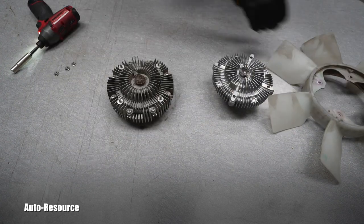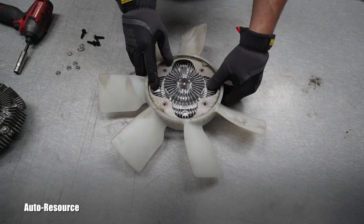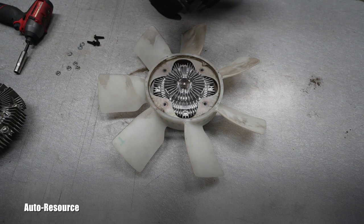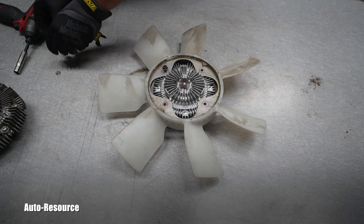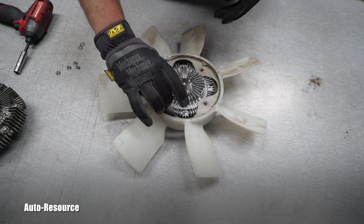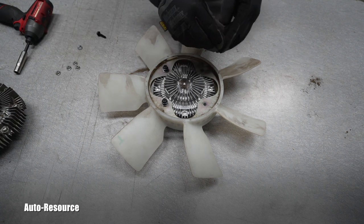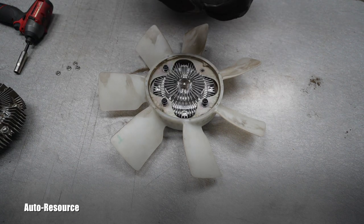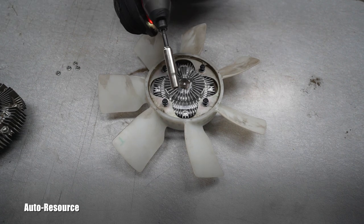Here you can see the separation. I looked in the package and found that the new clutch came with bolts, washers, and spring washers — they were already prepared. The studs will stay in the old one and the new clutch will need new hardware. I'll use this power tool to install them and then torque by hand. It's the same 10-millimeter — I want to feel it.